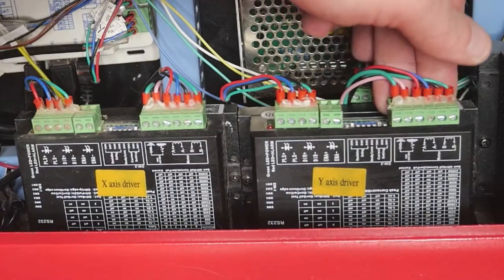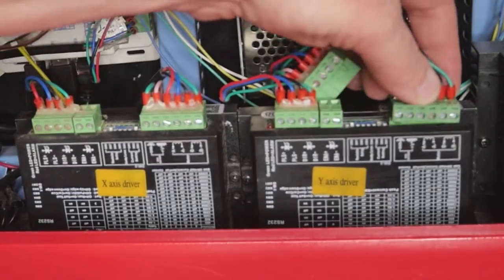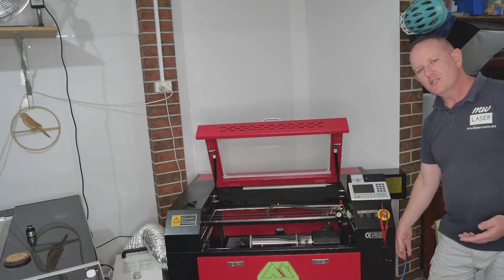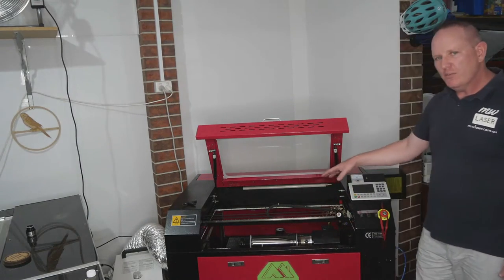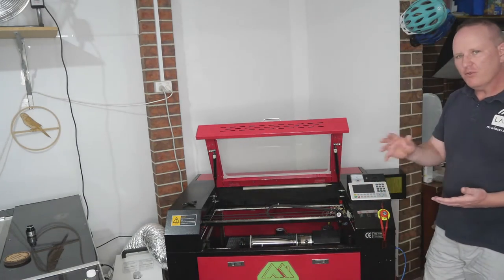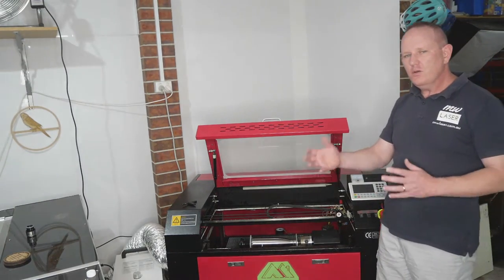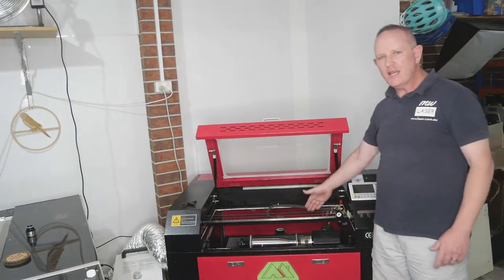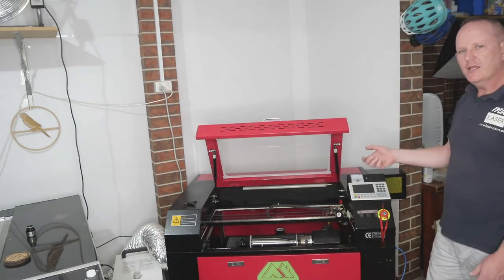It's common in these machines that you need to decouple from the Y-axis stepper driver one of the connections to plug in the Y-rotary attachment. So what we're going to be doing is installing a relay so that we can select between the Y-axis gantry and the Y-axis rotary attachment with the flick of a switch, rather than needing to open your machine and decouple a connection.